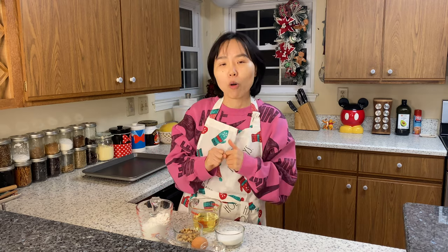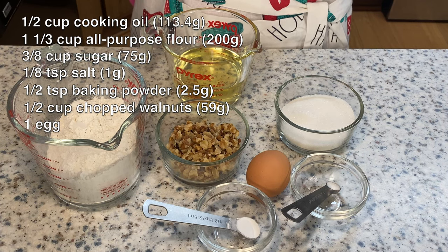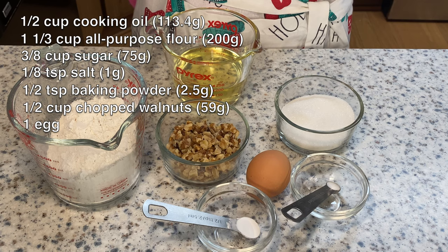They're super delicious and surprisingly also super easy to make with only seven ingredients that you can easily find at home: sugar, salt, all-purpose flour, cooking oil, baking powder, egg, and chopped walnuts. As usual, I will put all the ingredients and their measurements down below in the description for you to follow along at home.